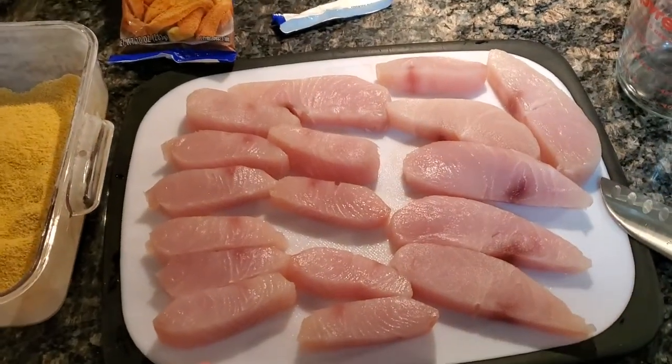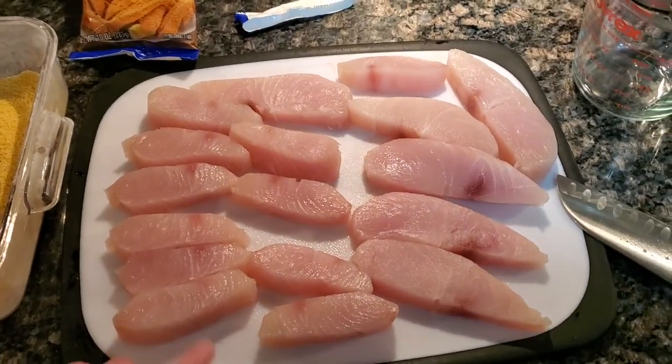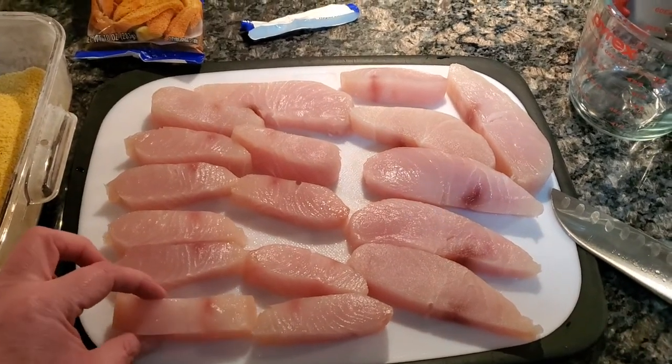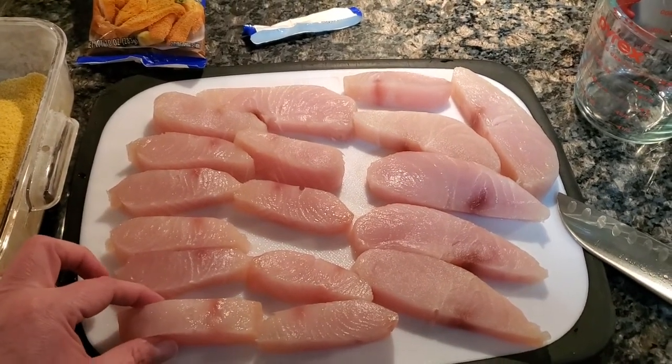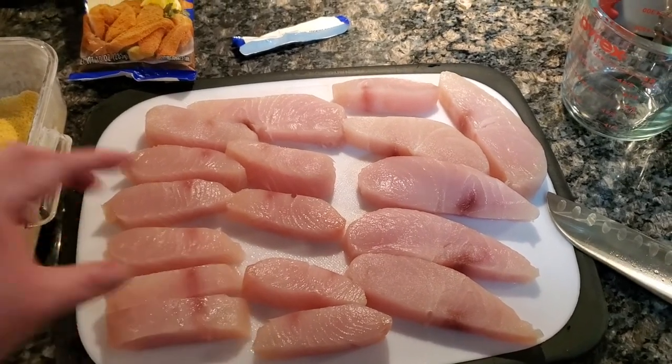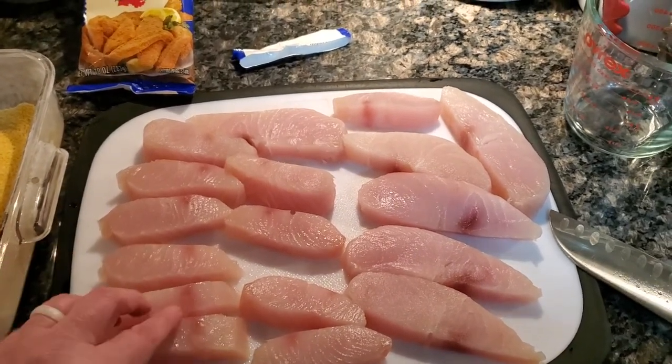Right here on my cutting board, I have this — this is Mahi Mahi. I have four fillets that I have cut about one half to three quarters of an inch thick, and then I slice them across the grain.